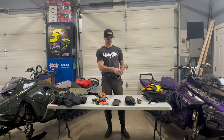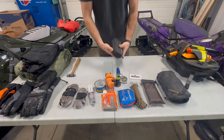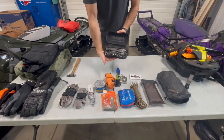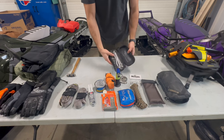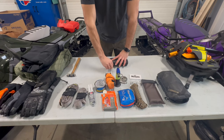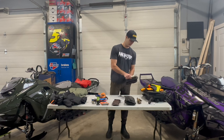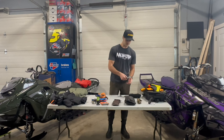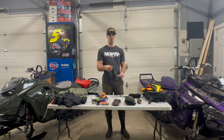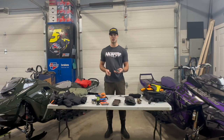Next I have my Ski-Doo OEM toolkit. For the most part this can get you off the mountain — you get all the essentials for the Ski-Doo: a spring puller, a quarter-inch ratchet, and wrenches in two sizes. For example, you can take a ski off with two wrenches from this kit.